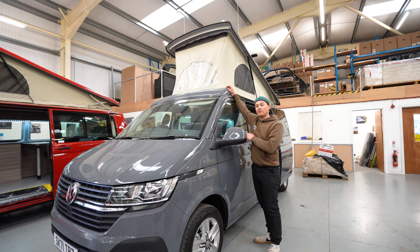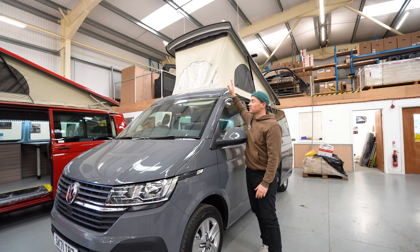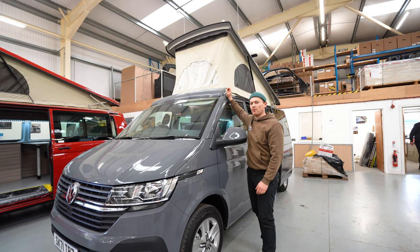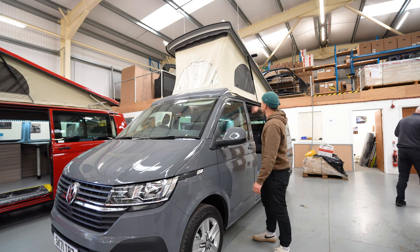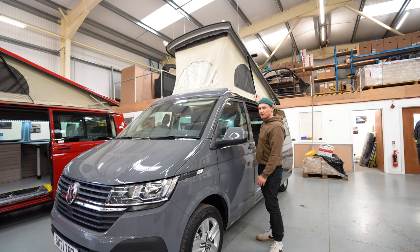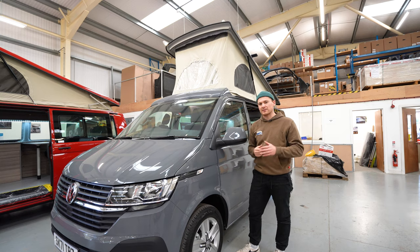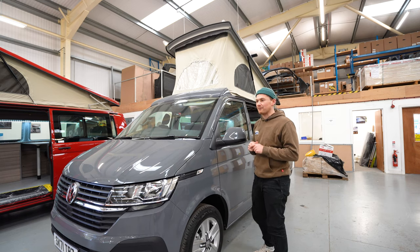All of our vans come exclusively with our own Jerba elevating roof and it's something we're really proud of - we've developed it here and put a lot of thought and attention into making it the best roof on the market. We've done improvements like bigger, thicker gas struts and bigger, thicker hinges which make it way more stable in crosswinds. We do have a full video on the Jerba roof on our channel which I'll link below.